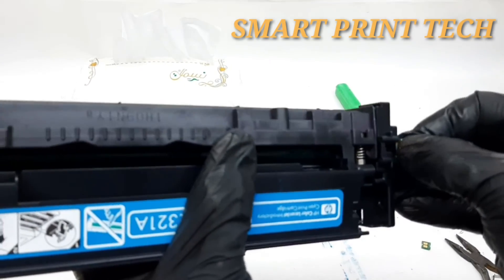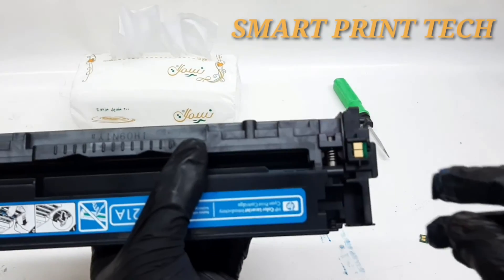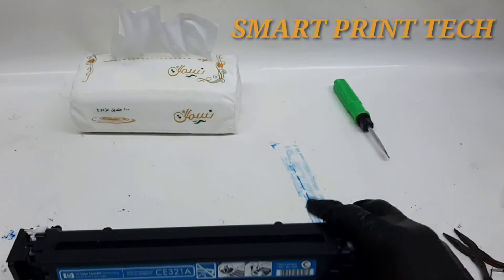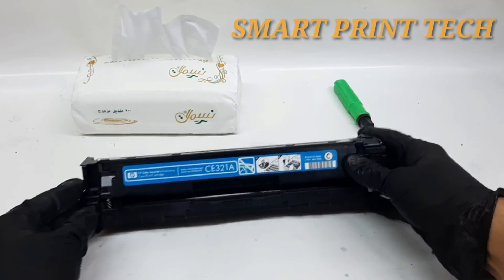After that, reinstall the toner cartridge into your printer. This video is winding up now. If you have any doubts or need to know anything more, you can comment on this video. See you in the next video. Thanks friends, thank you for watching. Goodbye.